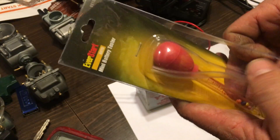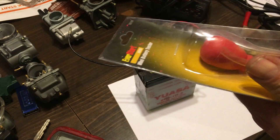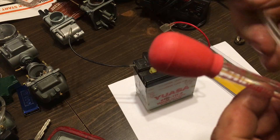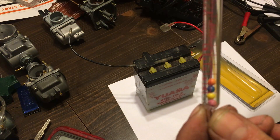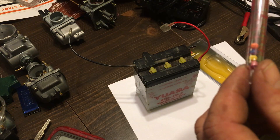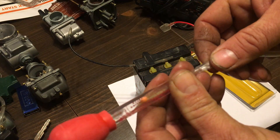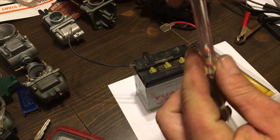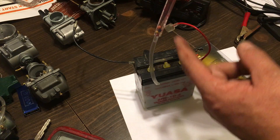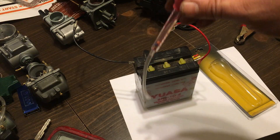This tester works on pretty much any liquid-filled battery. The balls inside are set up for a specific gravity reading. It comes with a glass tube, so keep it safe. You insert it as far as you can, squeeze it, then pull it out and see how many balls are floating. Do this for each cell to read your battery.